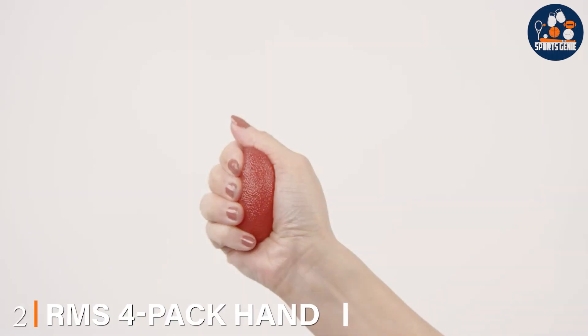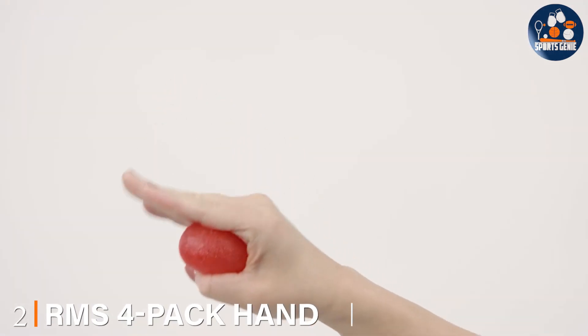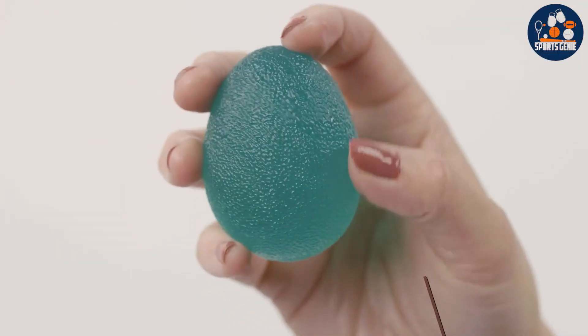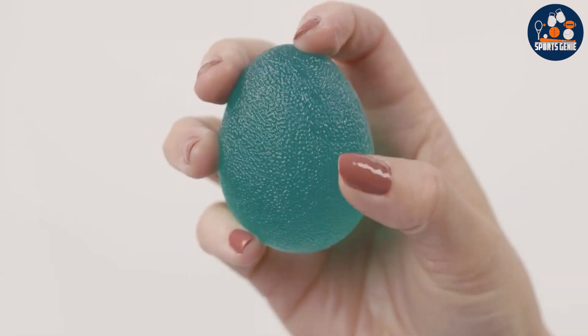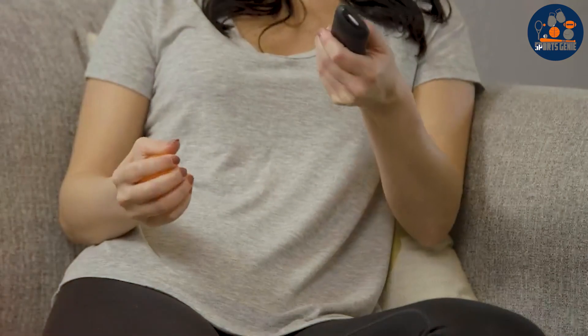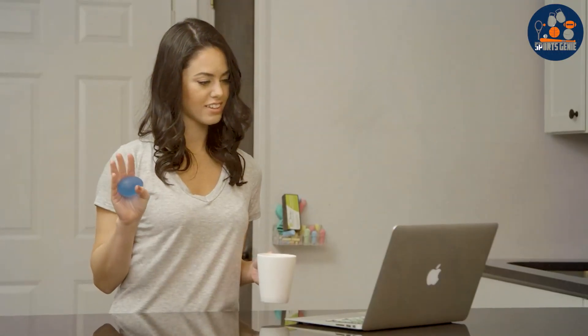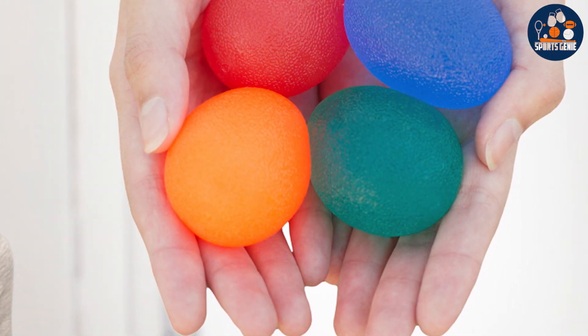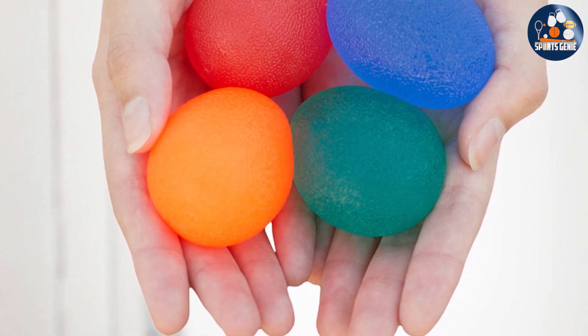Number 2. Enhance your hand strength and flexibility with the RNS 4 Pack Hand Exercise Balls, your ultimate companion for physical and occupational therapy. Crafted with premium materials, these exercise balls are designed to provide effective grip-strengthening exercises while reducing stiffness and discomfort associated with conditions like arthritis. Each set includes four balls of varying resistance levels, allowing you to customize your workout and progress at your own pace. Whether you're recovering from an injury, managing arthritis pain, or simply seeking stress relief, these balls offer versatile rehabilitation options suitable for all skill levels.